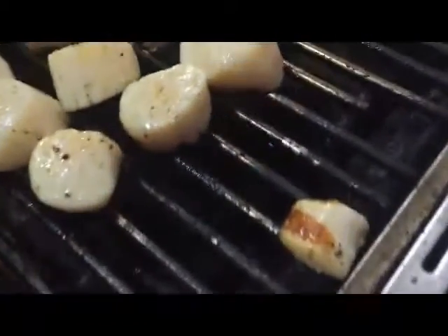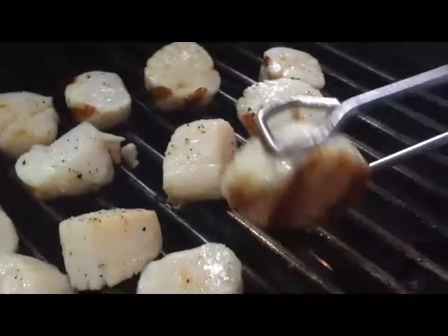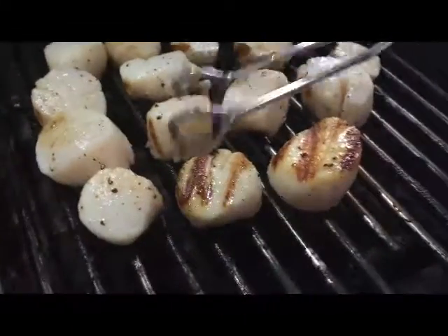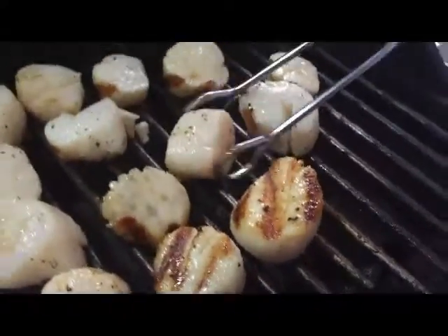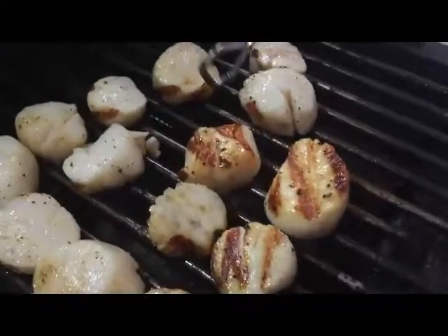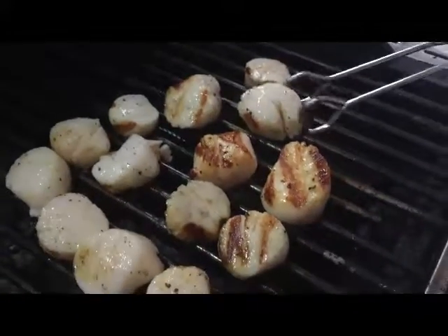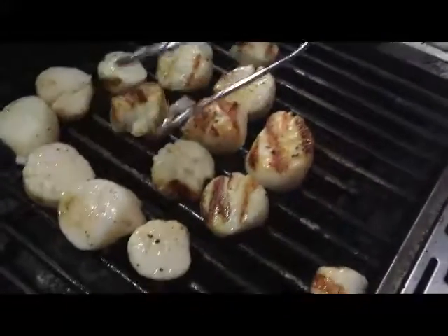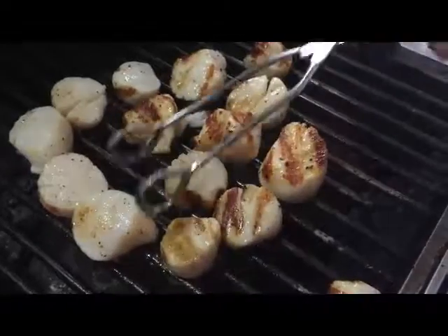It's just been a few minutes. I'm going to take a look at these scallops — just go ahead and jiggle them just a little bit. Oh my, that looks delicious. I'm going to go ahead and rotate these over and give them several more minutes, make sure they're done through and through but not all dried out. So that is perfect, that's what I'm looking for.